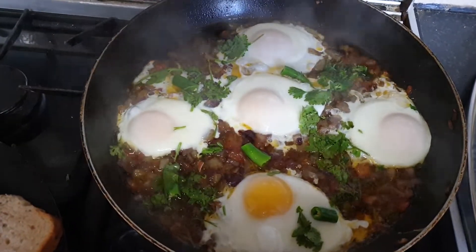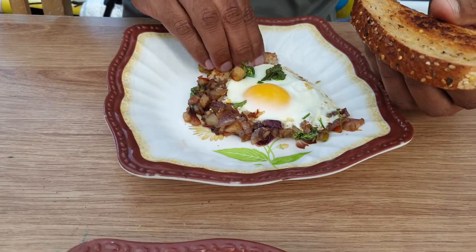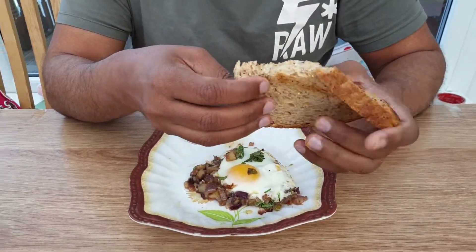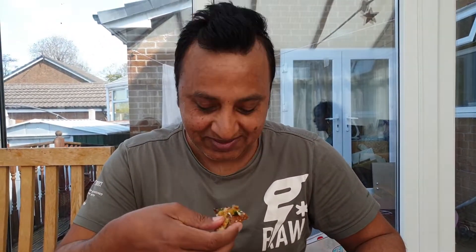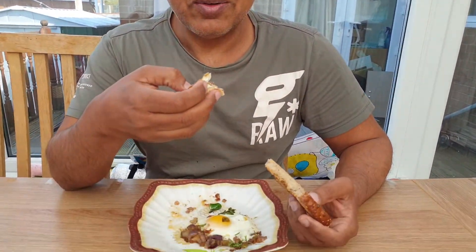Now we will try it. Very great! Let's eat and cook and enjoy. Please share and subscribe to our channel. Inshallah we will upload the next video for you.